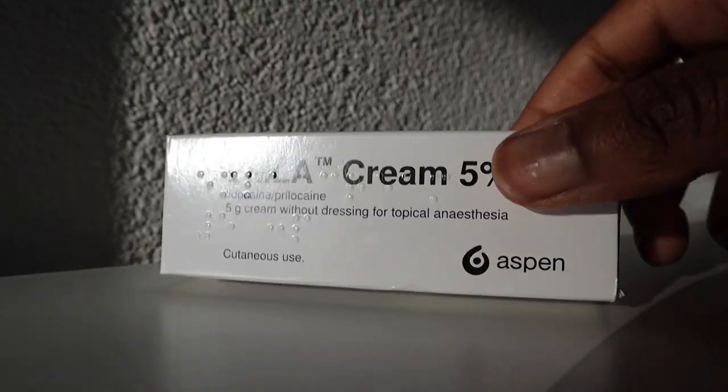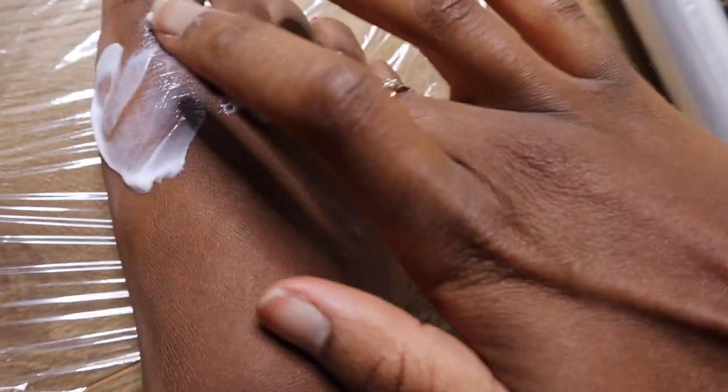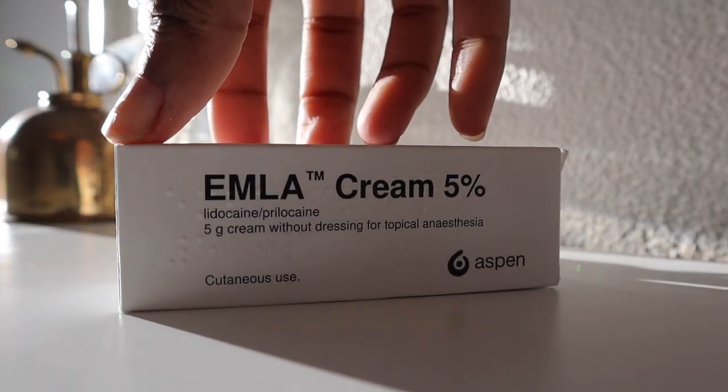Hello everyone, welcome back to the most comfortable heels channel. In this video I'm going to try out EMLA cream on my feet. It's basically a local anesthetic that helps numb the skin on your feet, and I'm going to try it out by wearing my most uncomfortable heels. Let's find out if this is really the miracle cream we girls need.